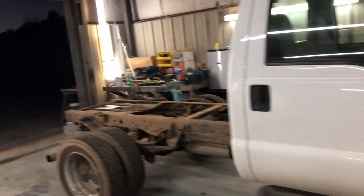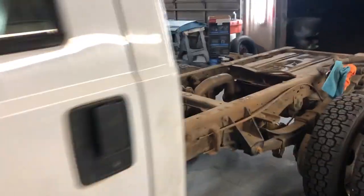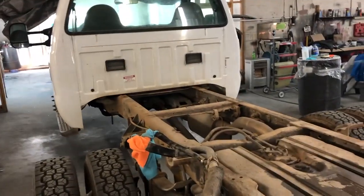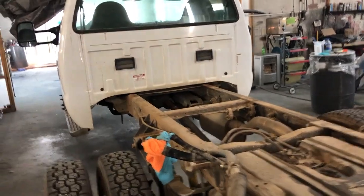Well, this is going to be the last time we see this thing pump and smoke. We're finishing phase one of the electric conversion of this F450 dually, so next time you see her, she's going to have a no smoking sign on it.